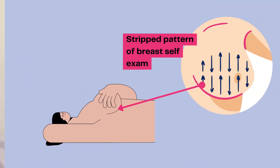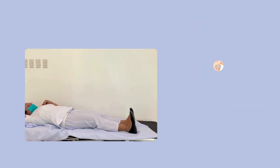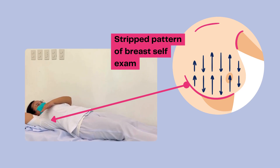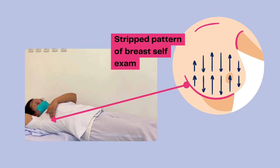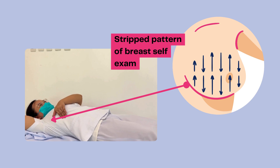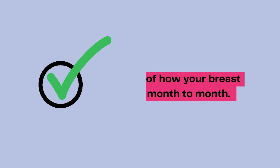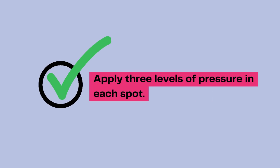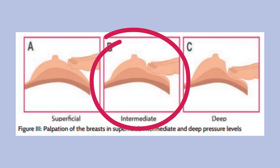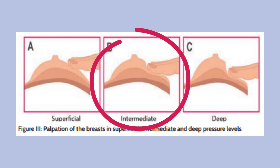Examine the breast in an up-and-down or strip pattern. Start at an imaginary straight line under the arm, moving up and down across the entire breast, from the ribs to the collarbone, until you reach the middle of the chest bone, or the sternum. Remember how your breast feels from month to month. Apply three levels of pressure in each spot — light, medium, and firm — using firmer pressure for tissue closest to the chest and ribs.